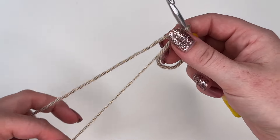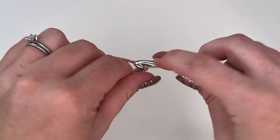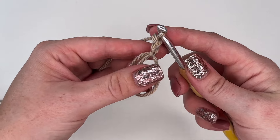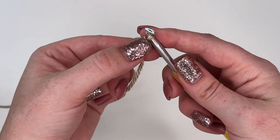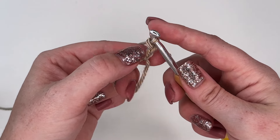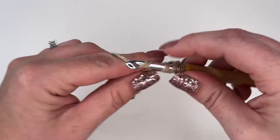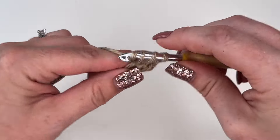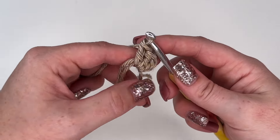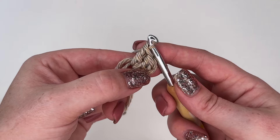To start off our first round we're going to start off with a chain 2, and this is going to count as our first double crochet. Next we're going to make two double crochets — one, two — right inside the round. And that is going to be our first cluster, our first double crochet cluster.